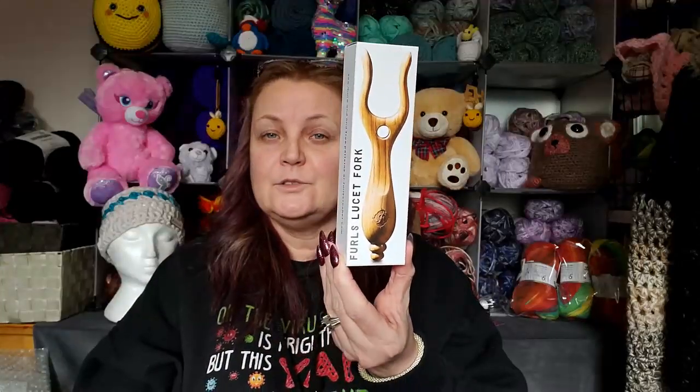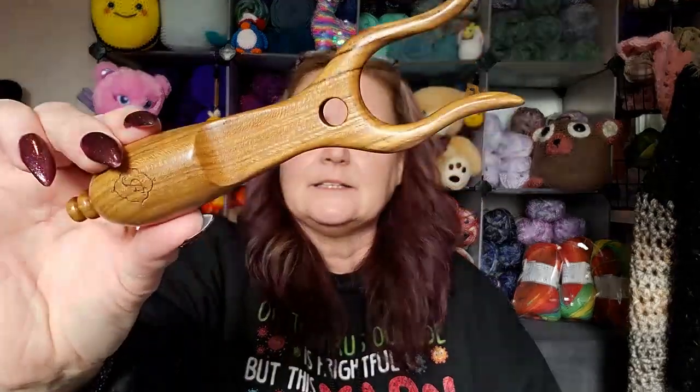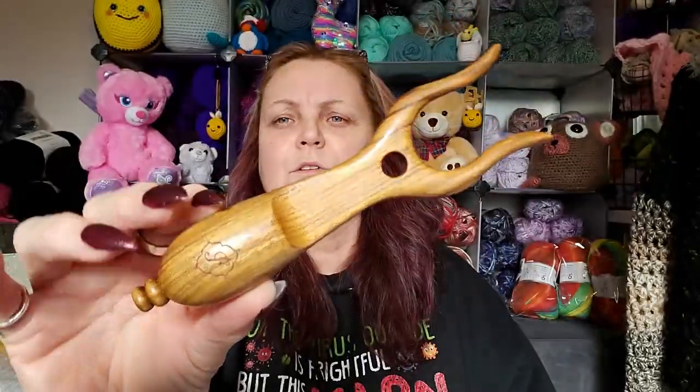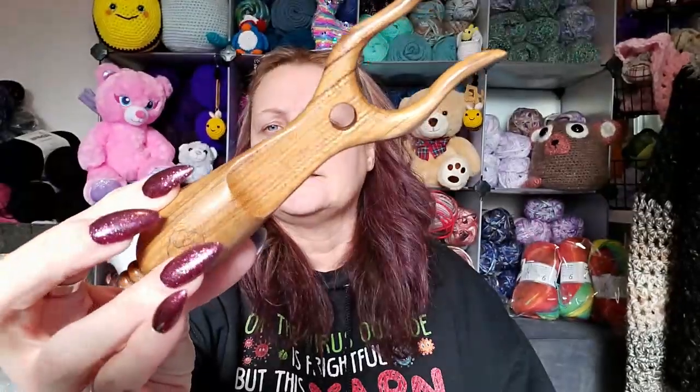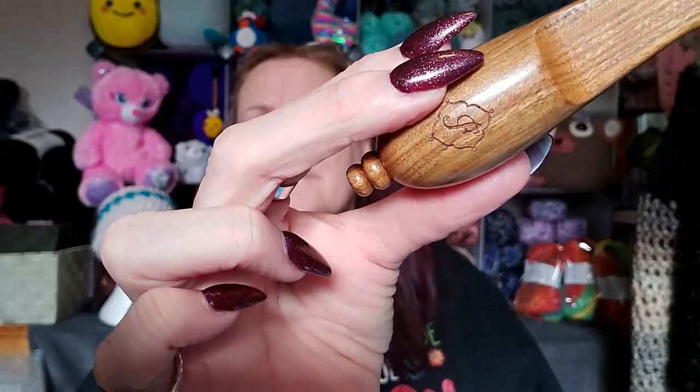The other thing I got — I have never heard of this. It's called the Lucette Fork. She showed this on her channel and I was like oh, that's interesting. Isn't that beautiful? Gorgeous wood finish. I love this. It's got the little F for Furls down here.